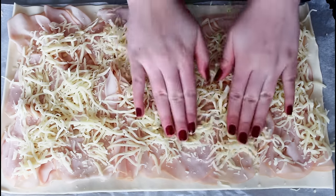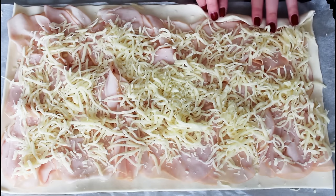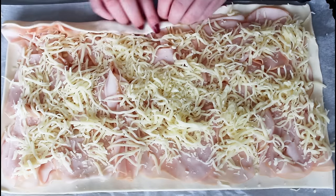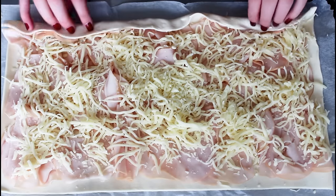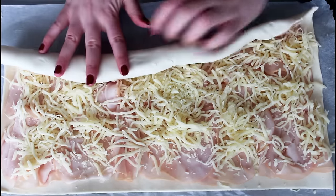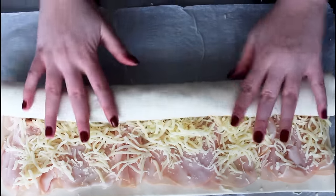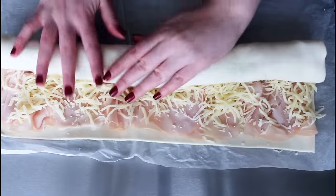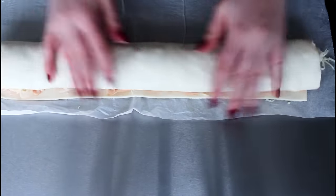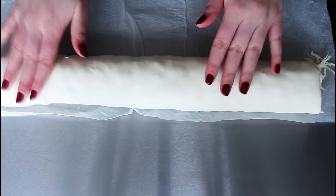But before I roll, I'm just going to push everything down just a little bit, and then I am ready to roll this up. Just squeeze down a little bit when you are rolling. Like that.